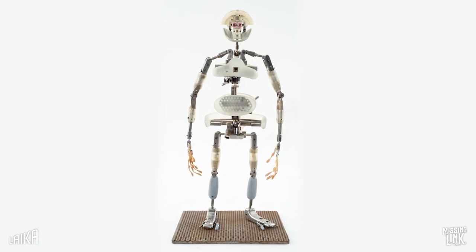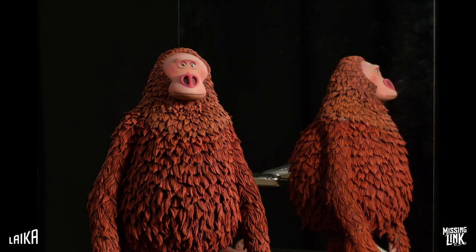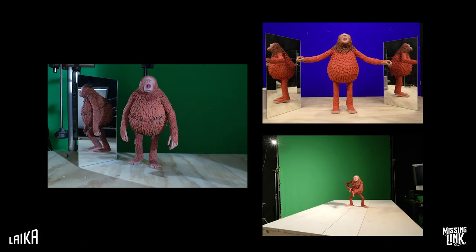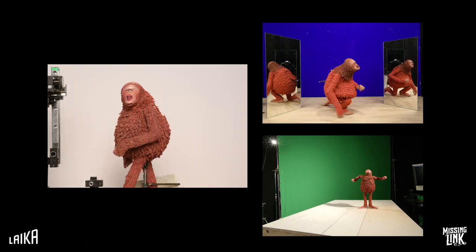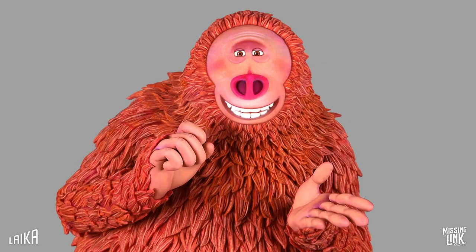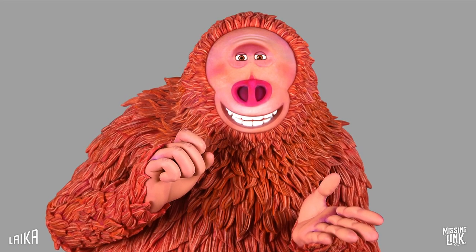Susan's metal armature included mechanisms for inhaling and exhaling, belly movers, and squash and stretch devices in order to convey a sophisticated interpretation of childlike innocence, loneliness, and a Chaplin-esque physical comedy. Susan was the most human character in the movie, but the least human puppet in the cast.